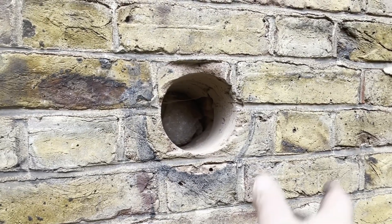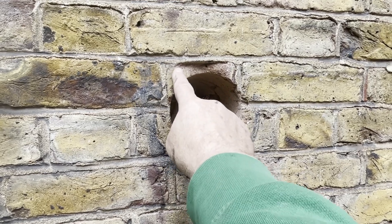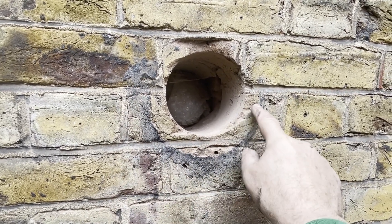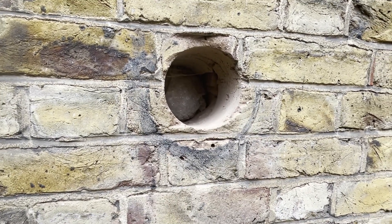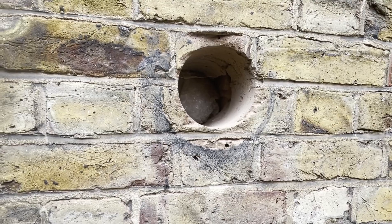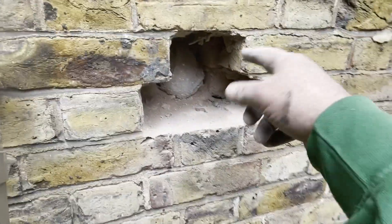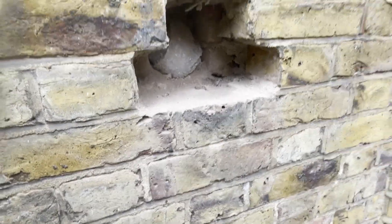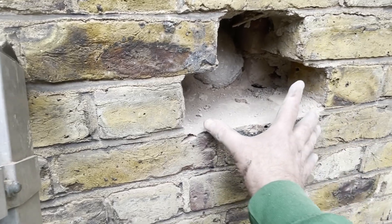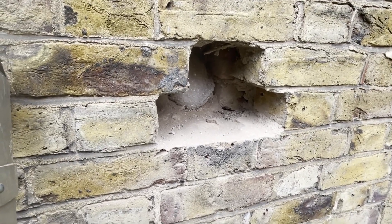I've just climbed the ladder to show you — that's the round hole where the flue from the previous old boiler was. I've got to cut along these mortar lines, cut this brick out as well, and when I replace it the objective is that you'll never know there was ever a hole there. I've used my chisel to open up what was the hole. As you can see, there's a half-brick space there and a full brick will go here. I'm going to put them back and if I get the pointing right it should look like there was never a hole here.